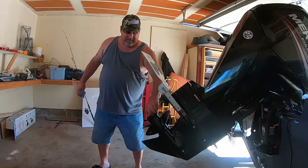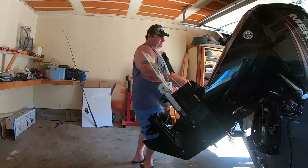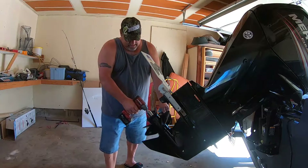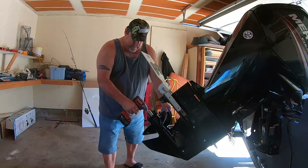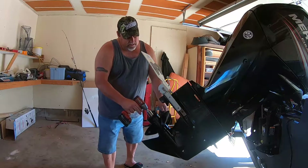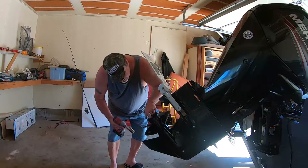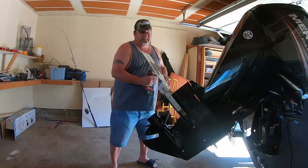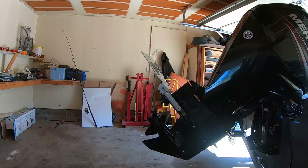I'm going to take this out to the lake hopefully tomorrow and let you know how it corners, how it accelerates, and if I gained any miles an hour. Don't ever over-tighten that thing. 27 millimeter socket — don't over-tighten it with an impact. You can ruin stuff really fast.